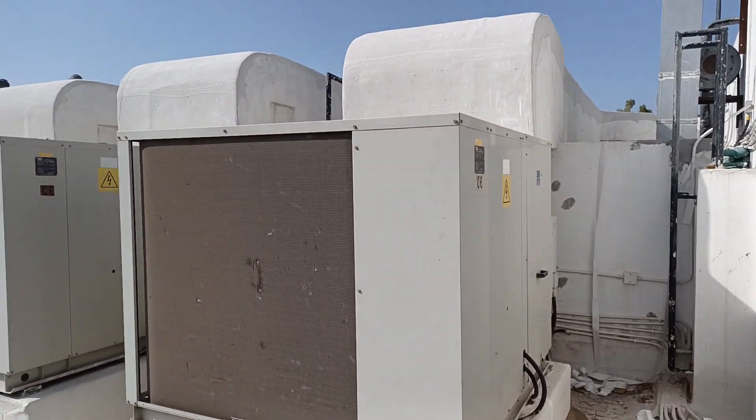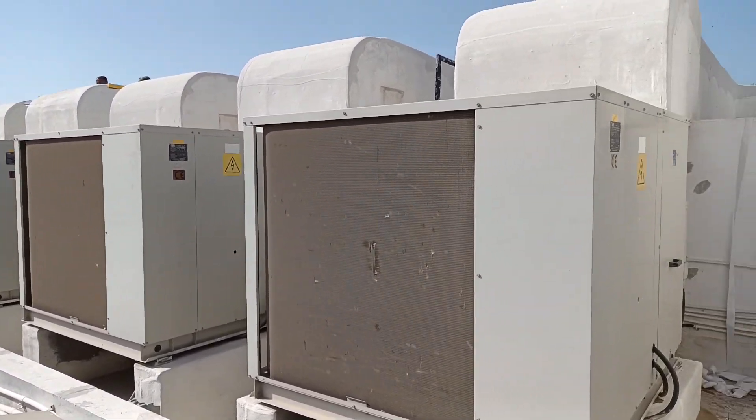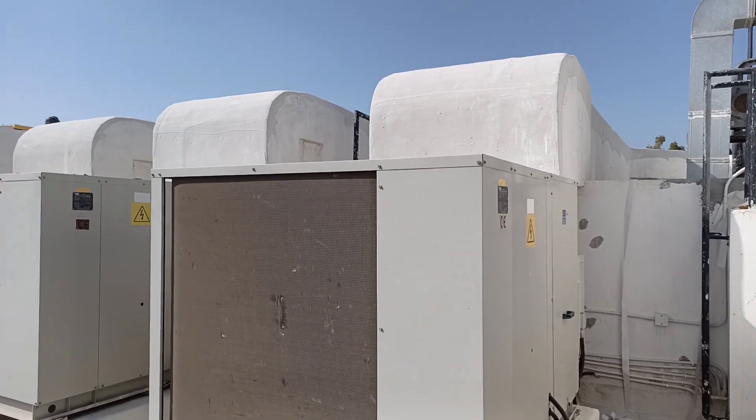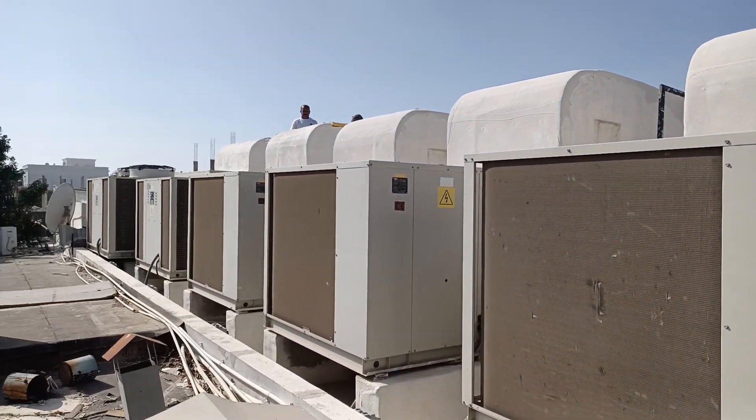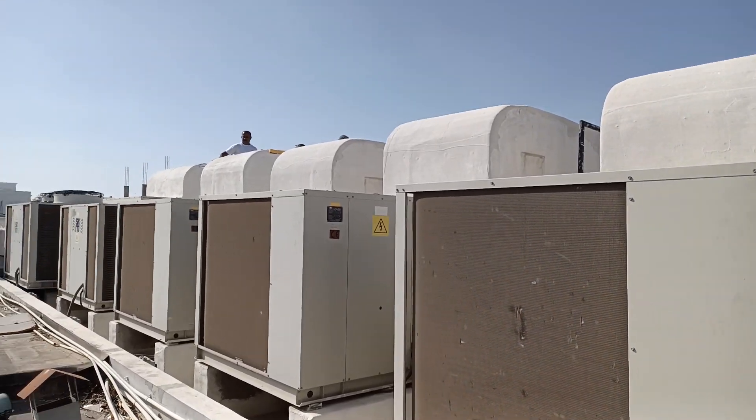After diagnosis, they told us the AC units required service. A few of the ducts are damaged due to water or something like that — the insulation was damaged — and they are now doing the new insulation installation.